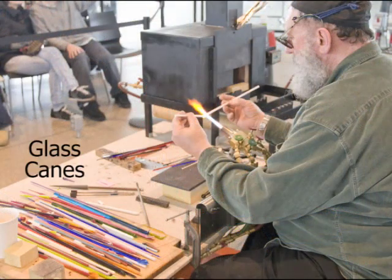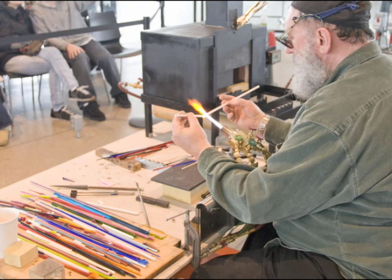His glass comes in the form of the colored rods on the table in front of him. These are called canes and he will melt and shape them in the torch. Glass canes can be used to make everything from simple beads to elaborate glass sculptures.